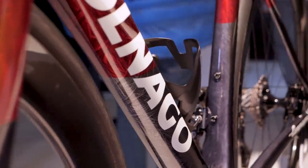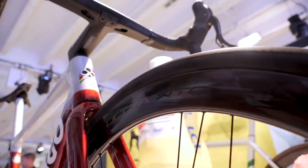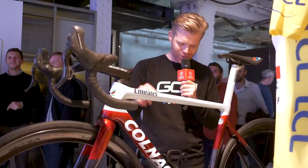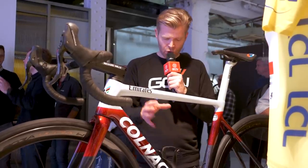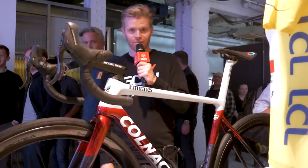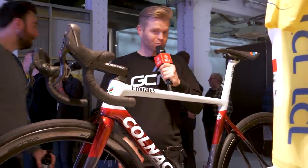I guess maybe it's to signify charcoal or something at the bottom, but it's absolutely exquisite. It's got all the best Italian components on it, so you've got Bora Ultra WTOs on there — the bee's knees, those wheels. But the most interesting thing about this is it has an NFT attached to it — a non-fungible token. If you don't speak nerd, that's basically like a cryptocurrency, blockchain, Bitcoin-y thing that means it has a unique identity, and you can log onto an app and trade it when you sell the bike. We did a tech show on it. It's kind of cool.